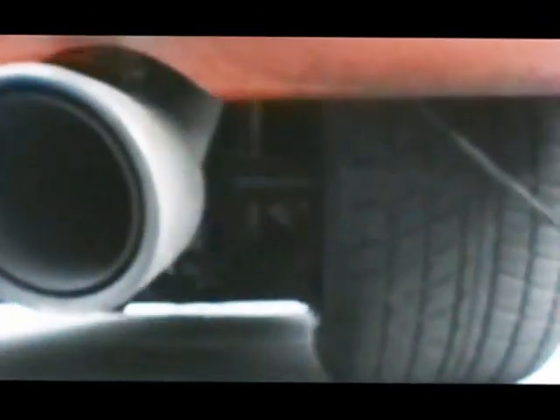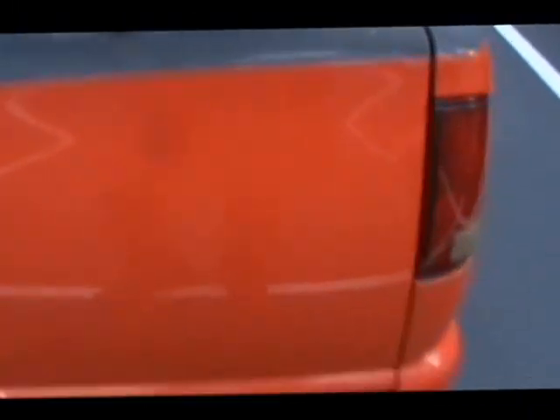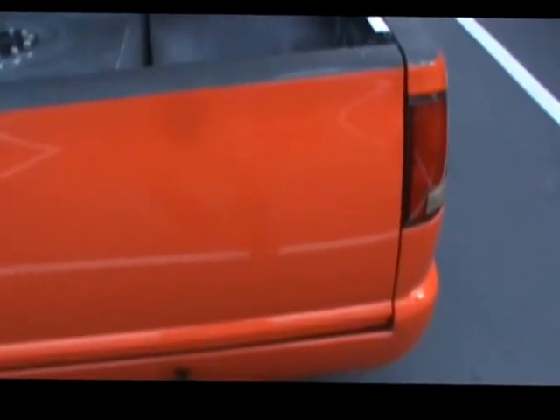Art Morrison four-link suspension in the back, with QA1 shocks. It's got QA1 shocks under this, and 4.56 gears with Dutchman axles. Dutchman's a company that used to be right here in Portland.